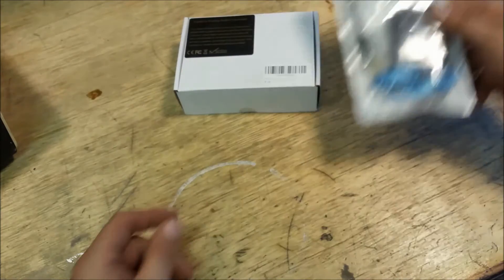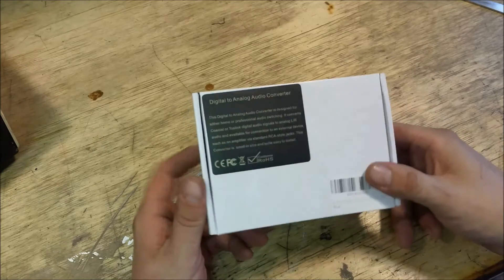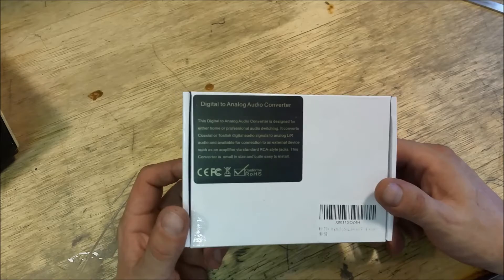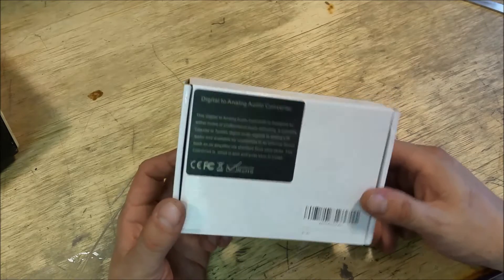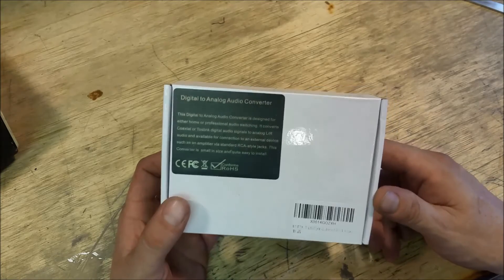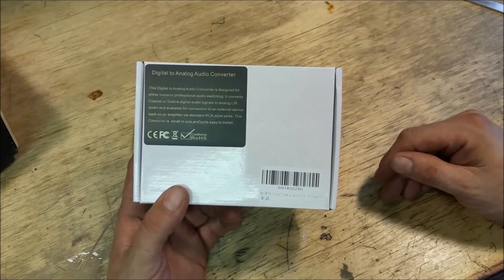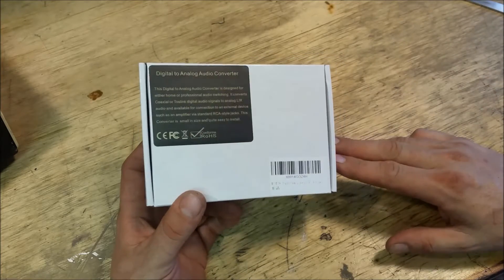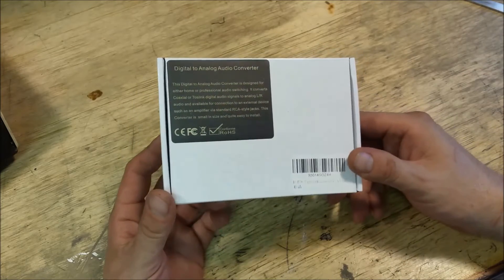So that's a splitter — one in, two out. And then the last item here that I'm going to be demonstrating is this: a digital-to-analog audio converter. I have three speaker systems here in the garage. One of my amplifiers doesn't have a digital audio connector on it, and this was — I can't remember — maybe 16, 17, or 20 bucks. I'll put that price in the description.